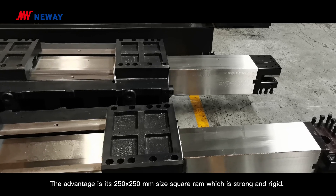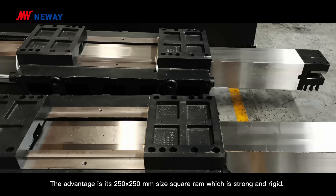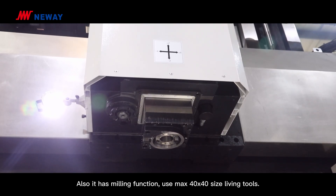The advantage of this machine is its large-sized square ram, which is strong and rigid. It also has milling functions.